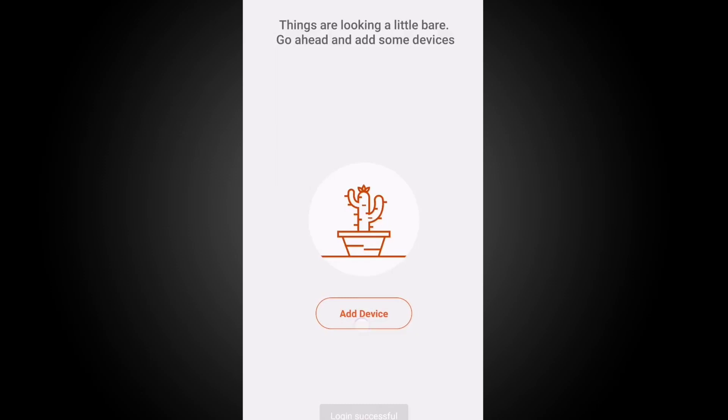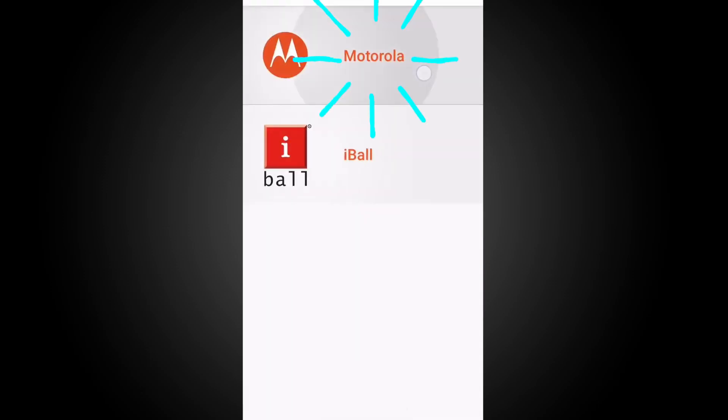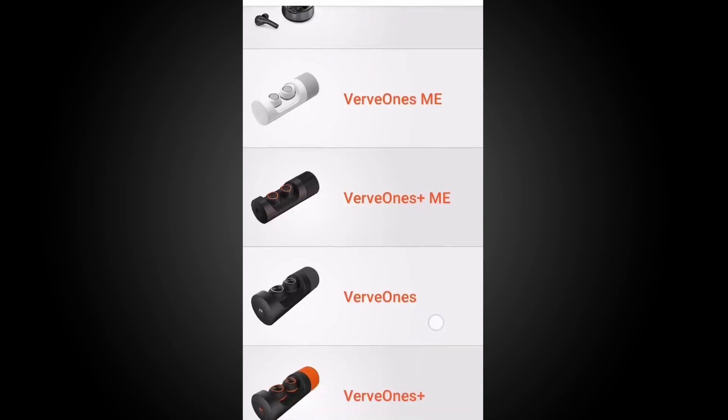After successful login, you'll be brought to the devices page. Click add device and then select Motorola. Select your earbud model to continue setup.